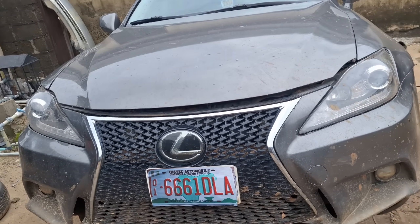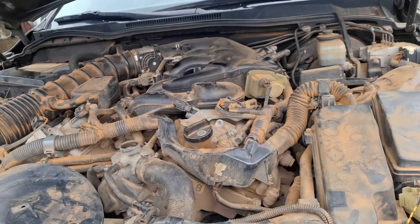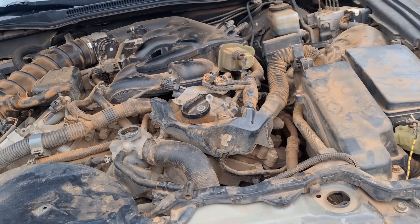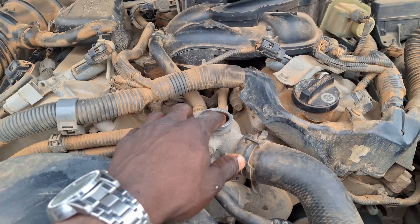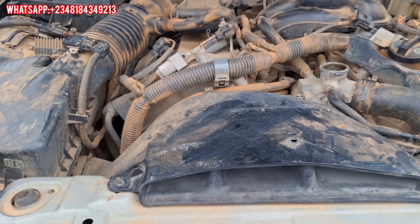This car was brought into my workshop with a case of overheat. I was trying to check why the car would be overheating — although when it was brought in there were no signs of it overheating — but when I opened the radiator cap there was no water inside. Then I tried to top the water off.